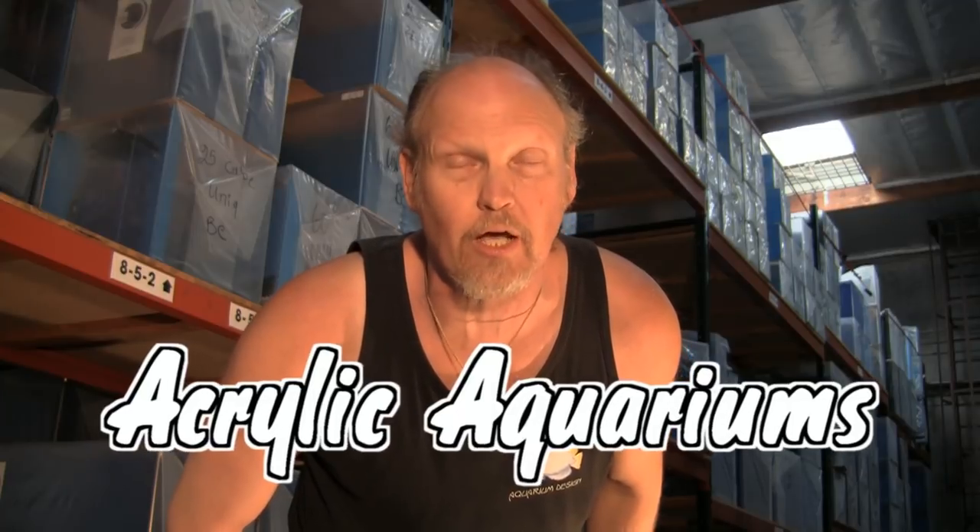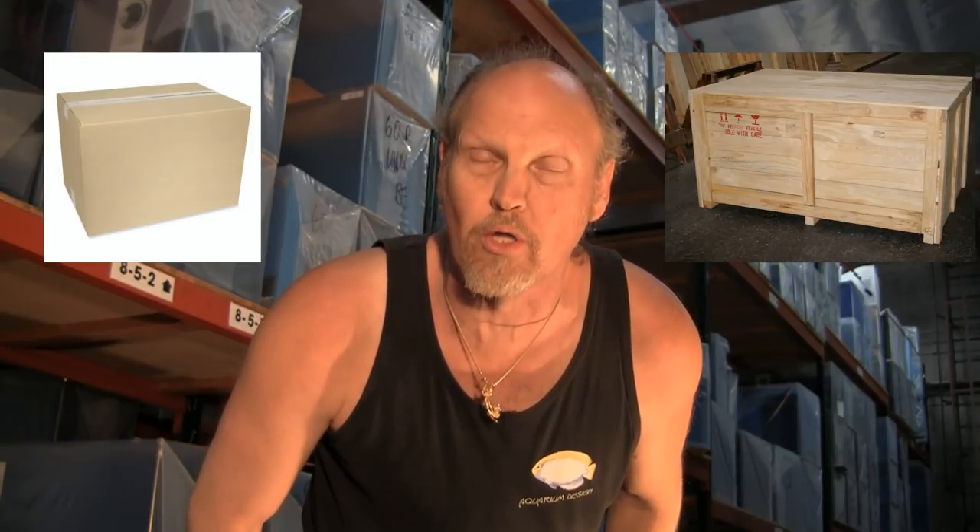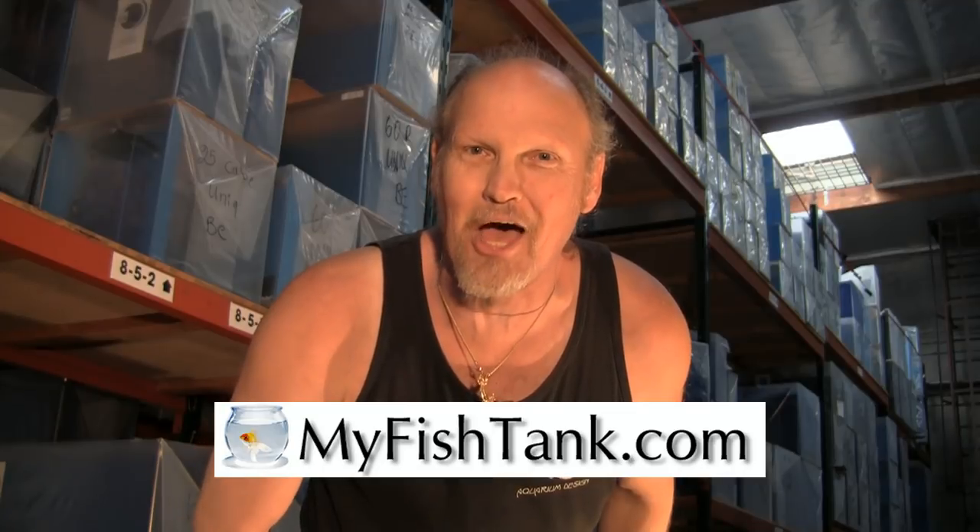Hi there, my name's Jim Stein and you know me as the LA Fish Guy. I also wear a couple of other hats — one of them is the jellyfish tank called the Jelly Aquarium, and the third is myfishtank.com. I offer an entire line of acrylic aquariums ranging from rectangular to hexagon, flat back hex, as well as custom curve front aquariums. There's also an entire line of stands and canopies ranging from MDF to pine to oak with a variety of different finishes available, and the website can even calculate freight and crate charges to your location. That's myfishtank.com.